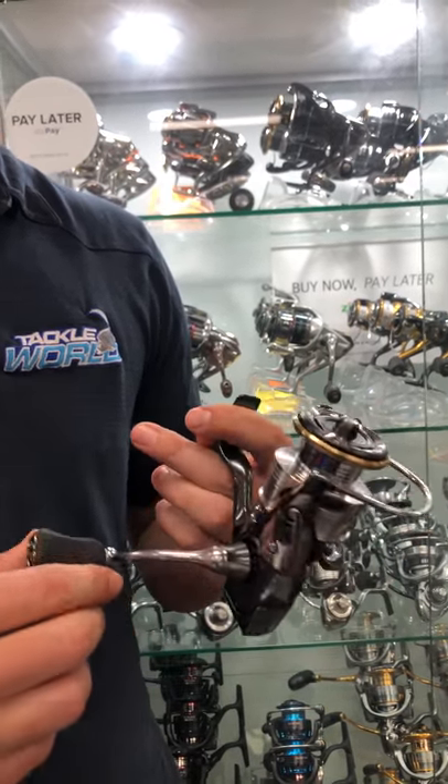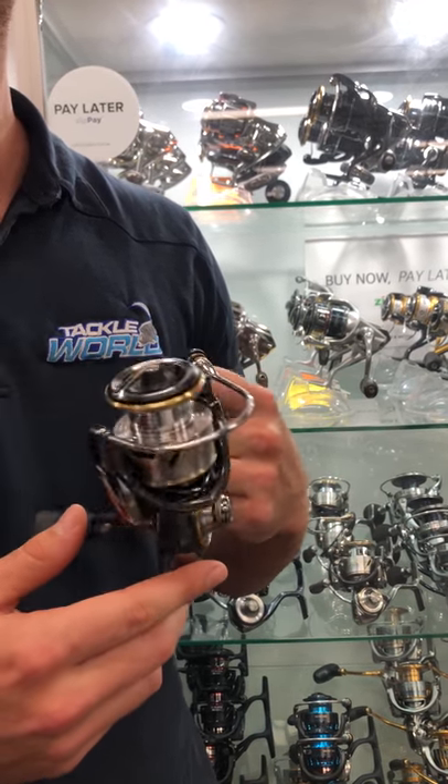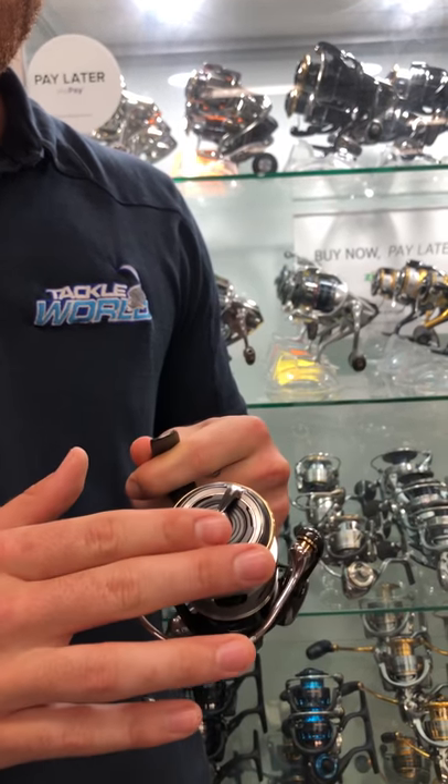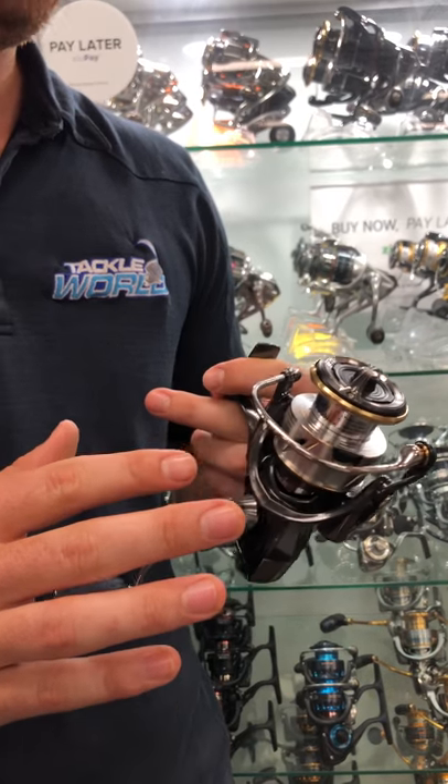Their new larger precision cut gears also deliver better strength and smoothness. The drag's also been upgraded — this two-and-a-half-thousand size reel goes up to a massive 10 kilos.